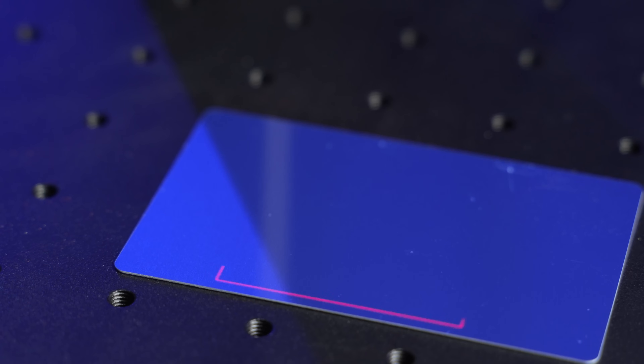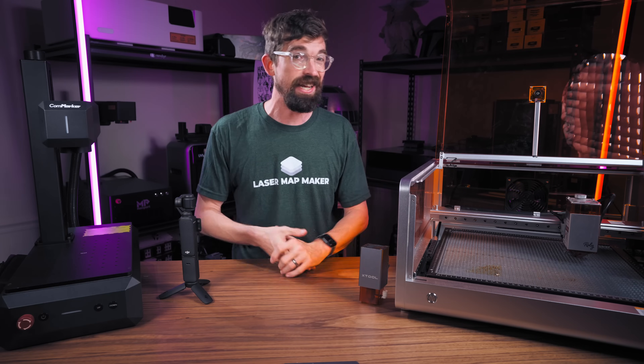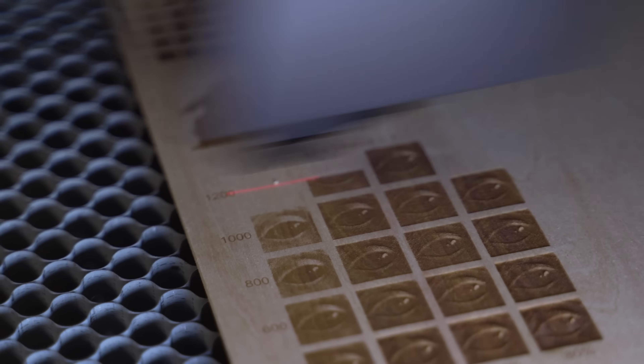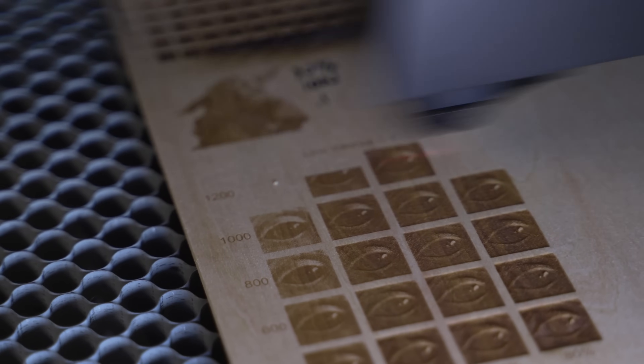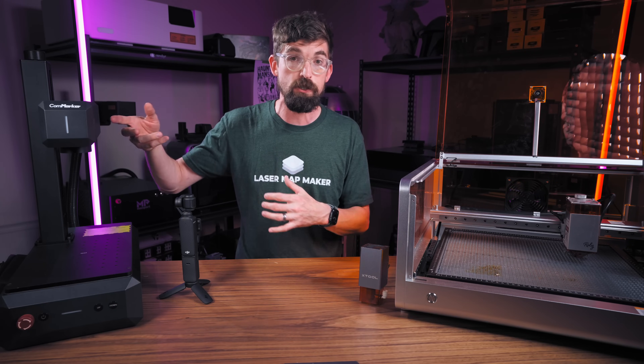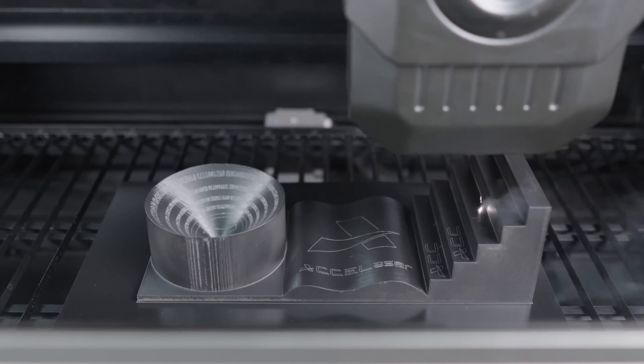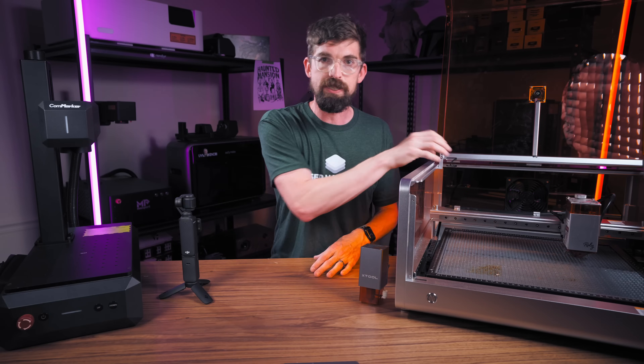Fiber lasers are so nice because you're only moving a mirror, which can move really quickly. High-end lasers currently see a max acceleration around 3g, sometimes up to 5g. But because they're able to tap into the fiber galvo here, we're talking about around 50g — really fast accelerations not tied to stepper motors.